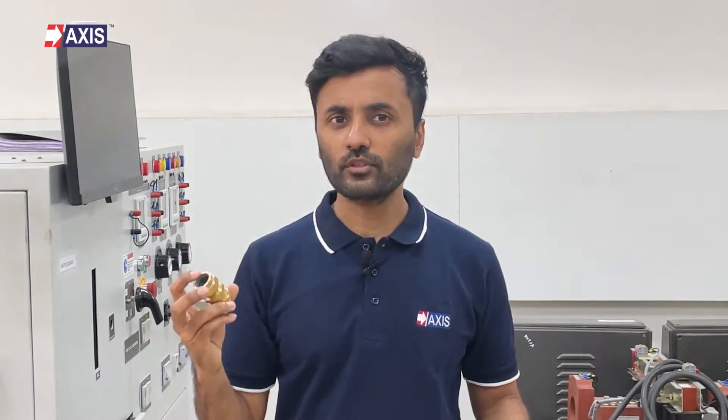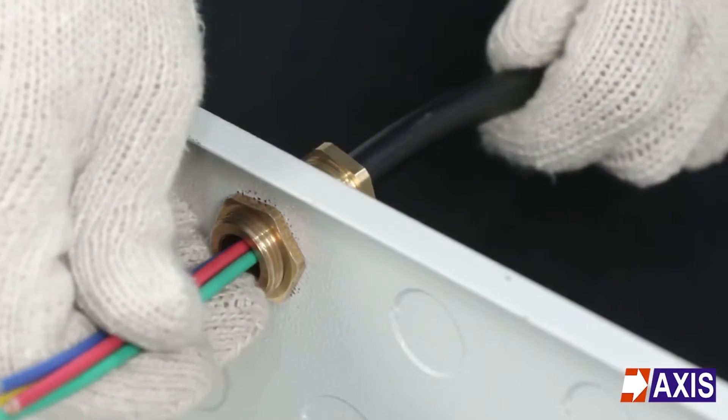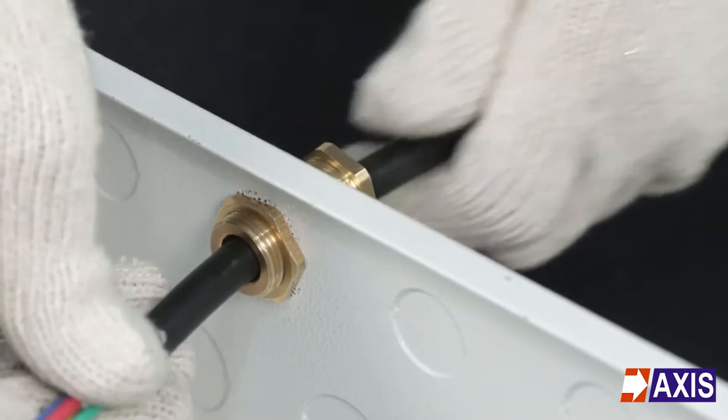Now let's start with the fundamental question: what exactly are cable glands? Have you noticed how cables safely enter and exit electrical enclosures? The reason for this is a small yet significant component called the cable gland.